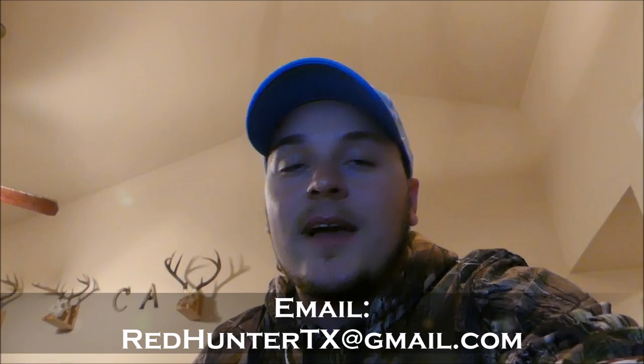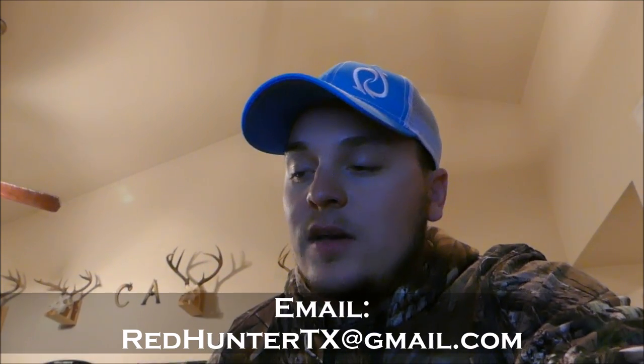That's going to be it, guys. If you have any questions, definitely comment below or email me at redhuntertx@gmail.com and I'll answer any questions you have. Check out the other video on the cameras we use and how we actually film ourselves while kayak fishing. Definitely check out the channel — you'll see us catching a bunch of fish. If you haven't already, subscribe and I'll see you guys next time.